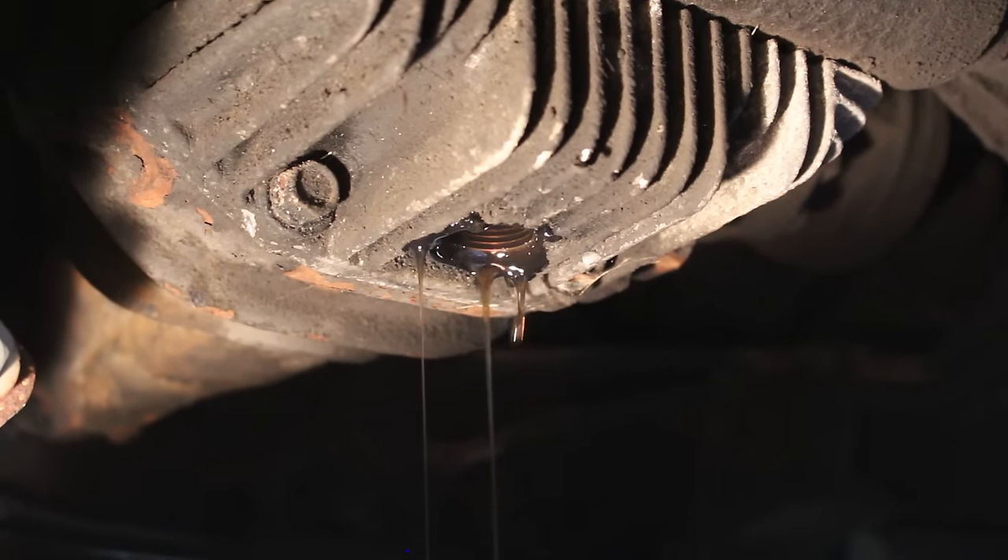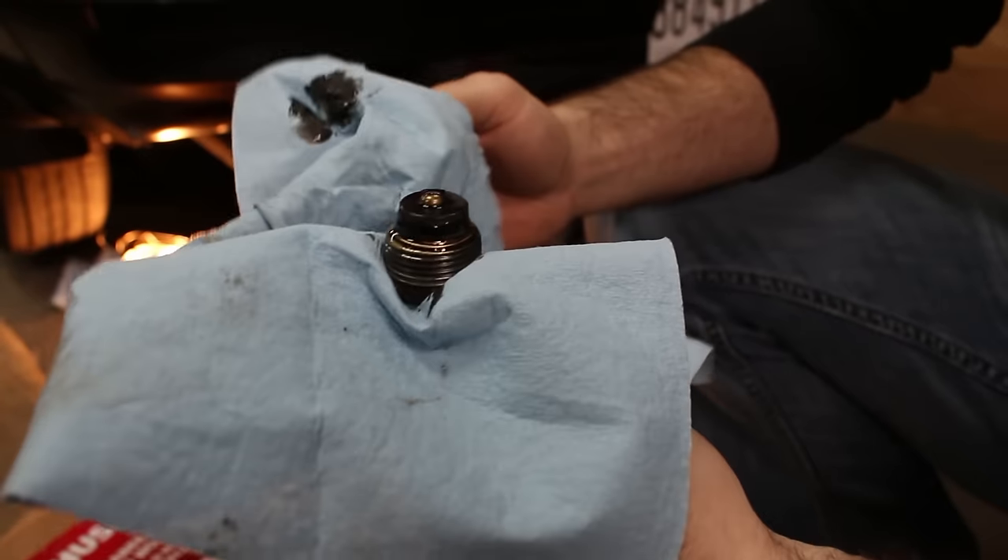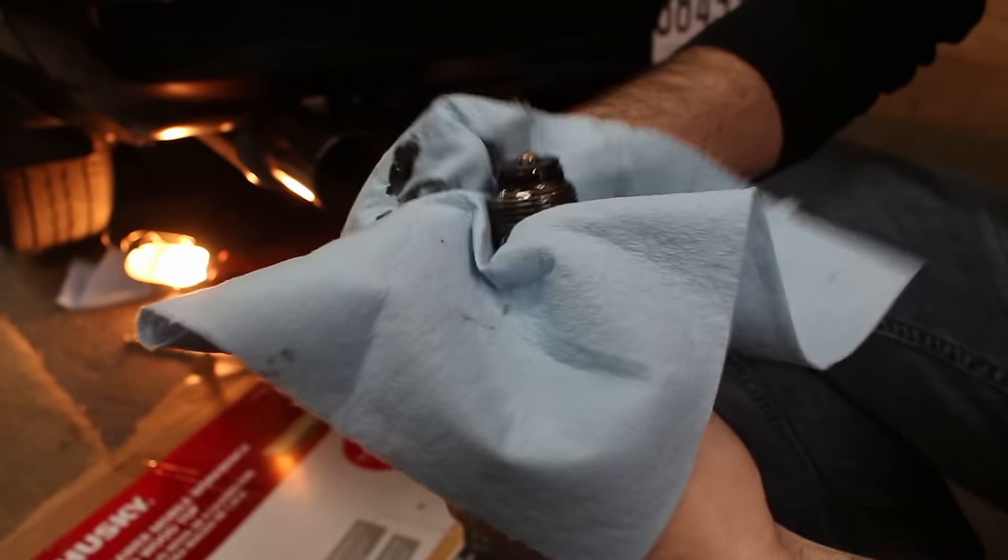You just wait for it to stop dribbling after it's jacked up in the front. Metal shavings aren't bad — it's just nasty.